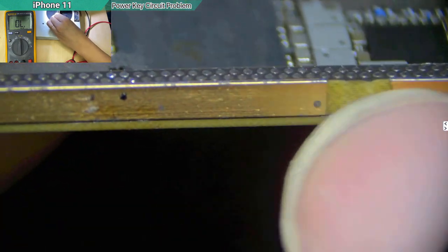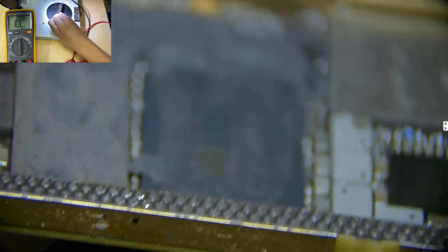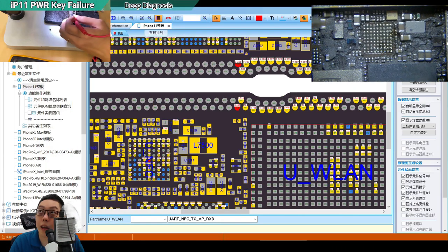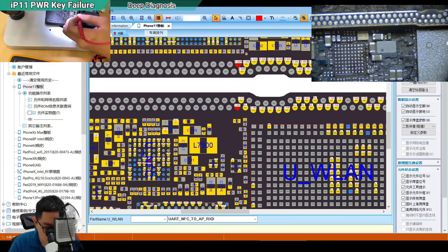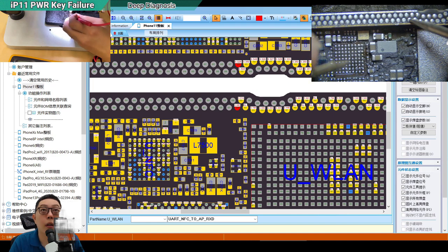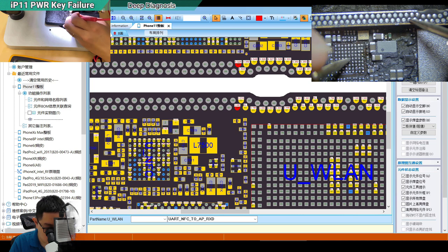These two dots are somehow shorted together — it could be at the frame level below. This is what I call a frame issue — the golden frame connections are shorted. I already removed the NFC IC and measured the same dots again. Even after removing the IC, the next dot is still shorted — confirming the short is not from the IC itself but from the frame.